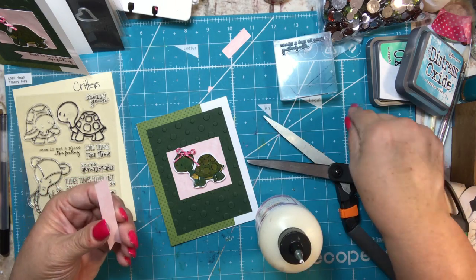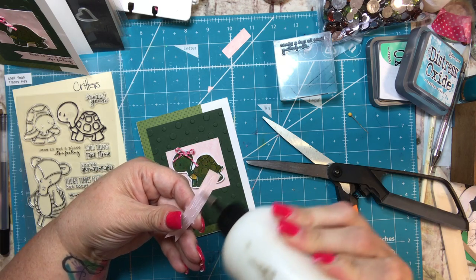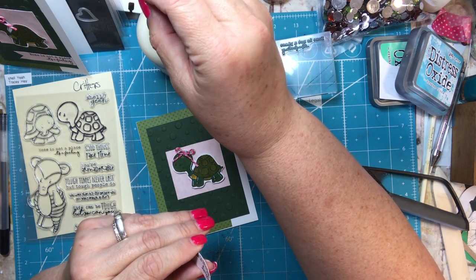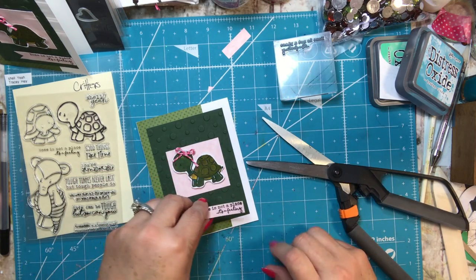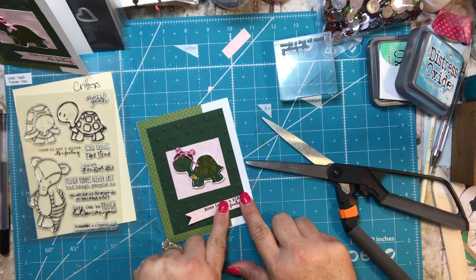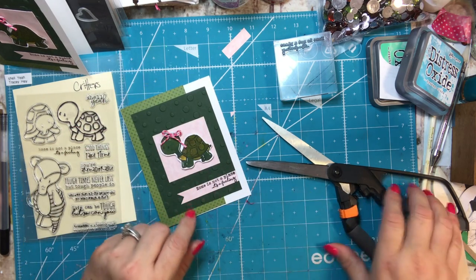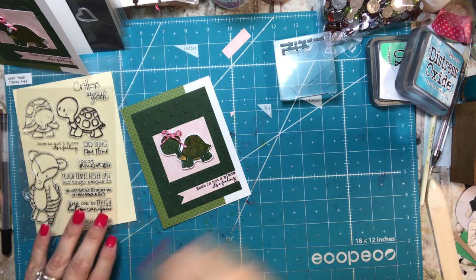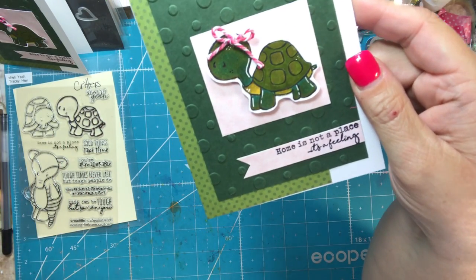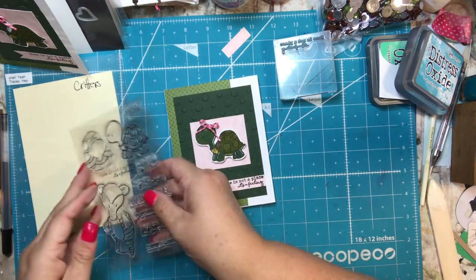I did use my alcohol markers to color the turtle — Touch Five markers, I believe. I really like those; they are not as nice to use as Copics but they are a whole lot less expensive, and I found mine on Etsy. I also used some Wink of Stella to sparkle up her little shell.